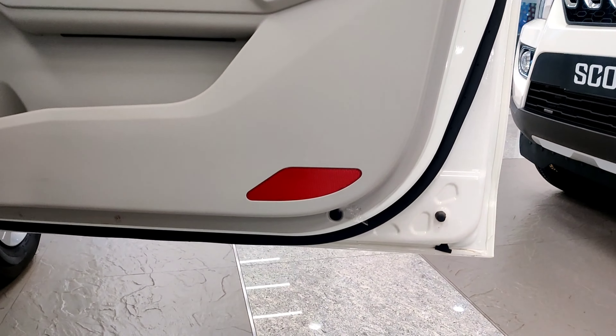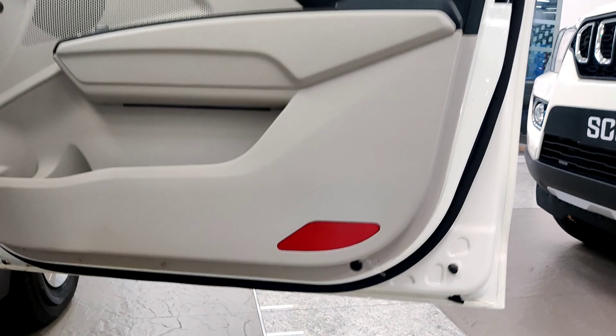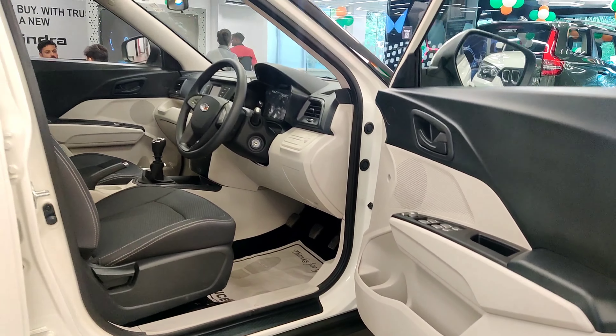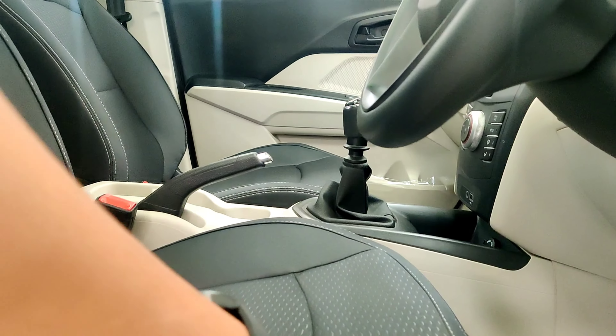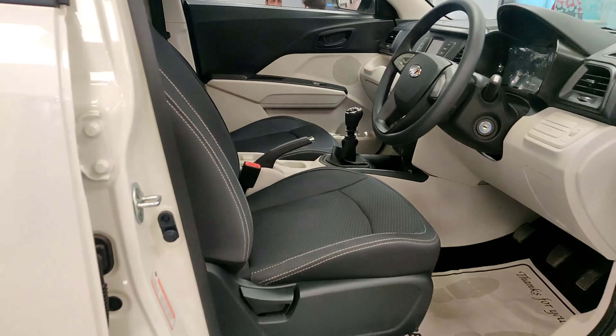You get reflectors on the door, which is a very important safety feature and gives a lot of visibility. You also get seat upholstery in fabric, and the cushioning is very good — you will feel comfortable inside.